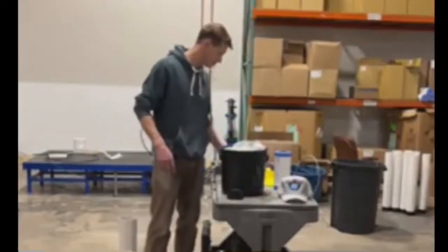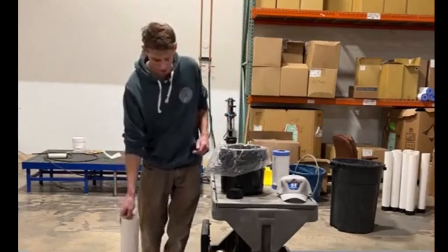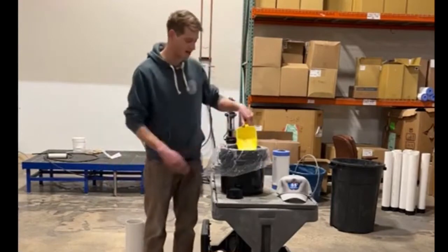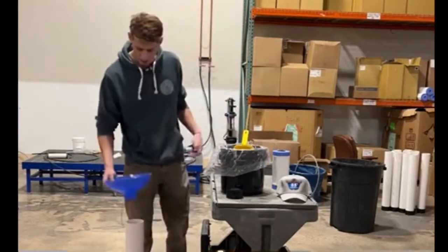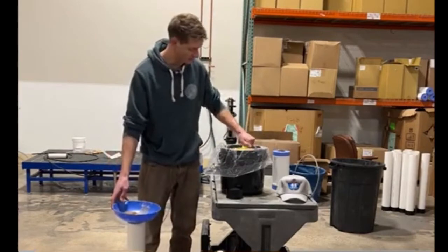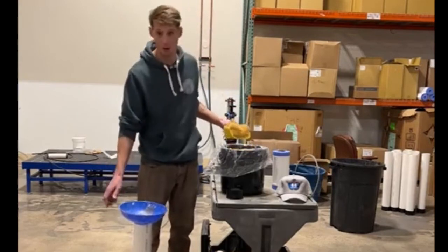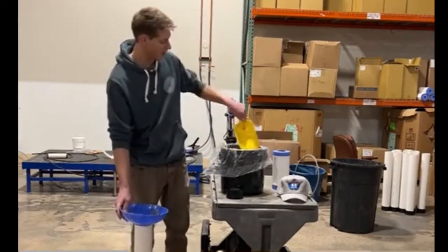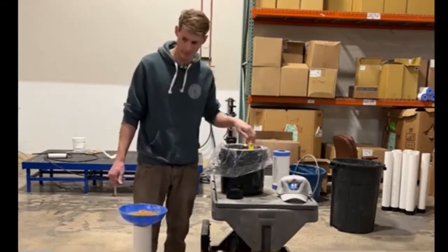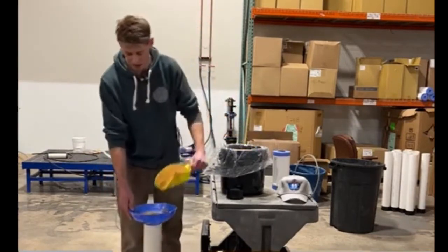Here we have a half cubic foot bucket of DI resin — I already have it open. With the half cubic foot you'll be able to fill three 30-inch DIs. I have a funnel and a scoop. Take your scoops and pour them in. What's most important, and what I feel a lot of people are missing, is how packed it has to be. If you don't pack it hard enough, you'll end up with a lot of empty air inside, the water will go around the resin, and you're not going to get the best purification.